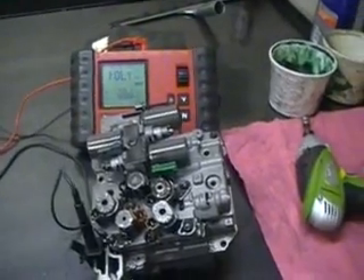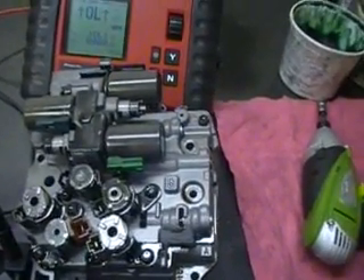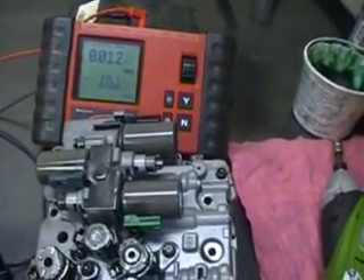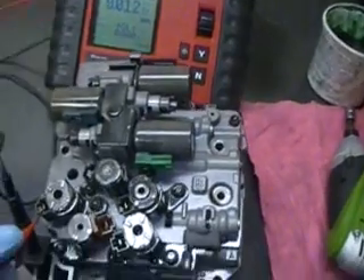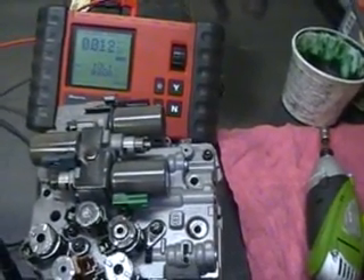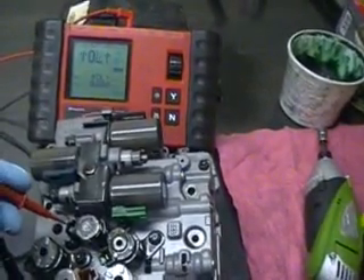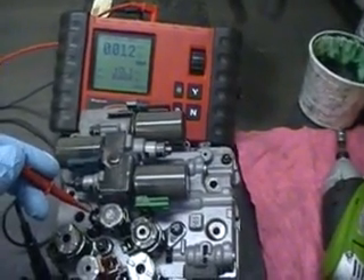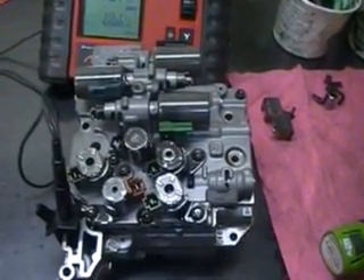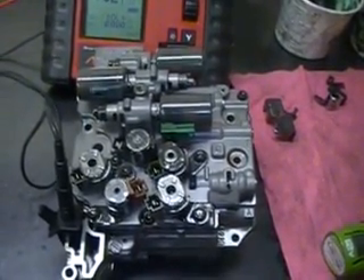Here's the valve body. The first thing we're going to do is a resistance check on the solenoids, just to make sure that they are within range before we start working on it. We see 12 ohms on this solenoid — they should all have almost the same resistance. 12 on this one, 12 on this one, 12 on this one — they're all showing the correct resistance value. The proper resistance value is 11 to 16 ohms. They all read 12 ohms on the on-off solenoids, so they are within range.